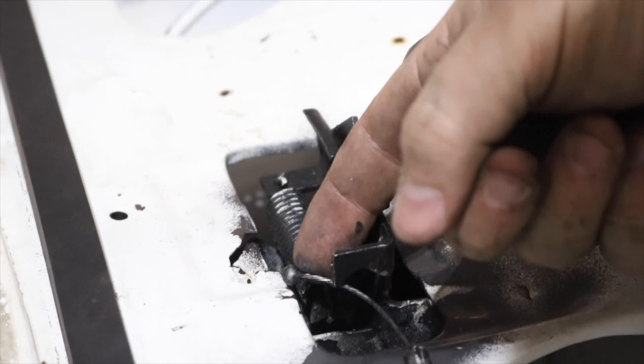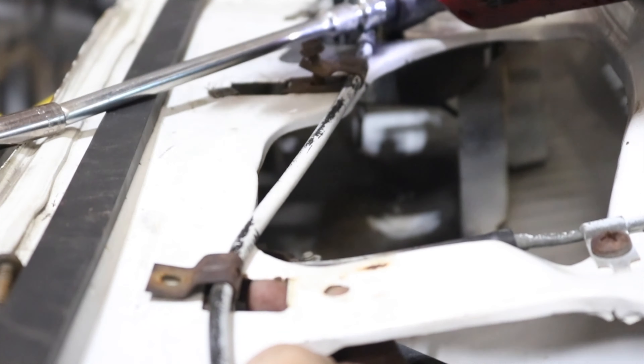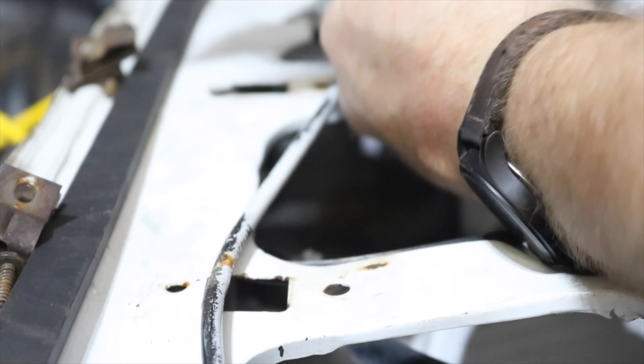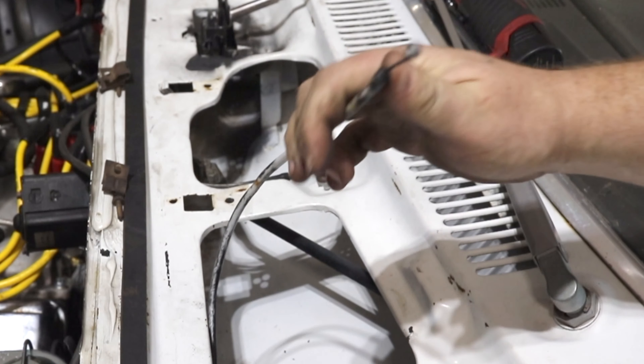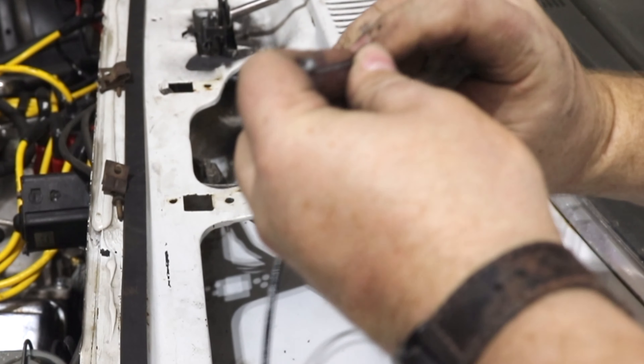You remove the ball from the latch and undo the two clips under the hood. Make sure you set those aside because we'll need those later. We've got about six feet of bailing wire. We want to wrap the bailing wire around the end of the cable so that it doesn't kink the cable.